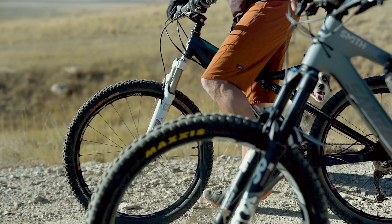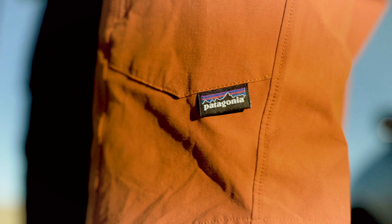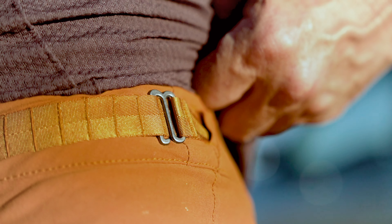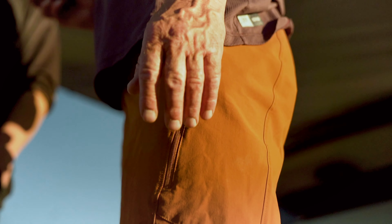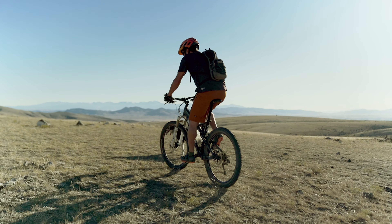The Patagonia Dirt Craft bike shorts combine a casual look with enhanced accoutrements. Ample pockets, hook and loop waist adjustment, two-way stretch nylon, and a plus chamois liner make for a comfortable riding experience.